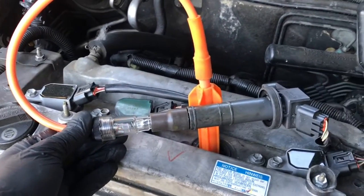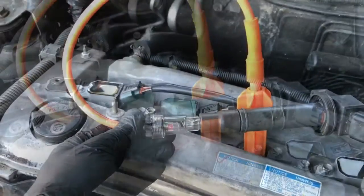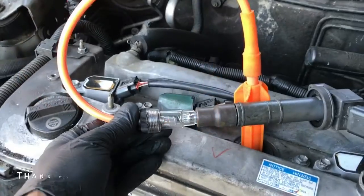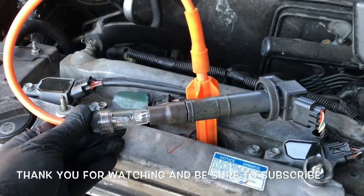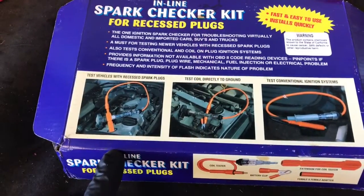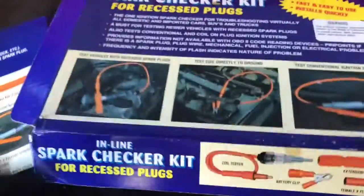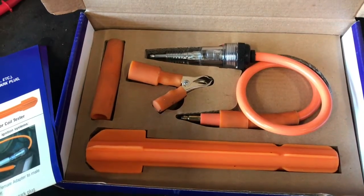This can be a valuable tool to have in your collection, so I'll leave a link for it in the description of the video. That way, if you need to pick it up, you can find it there. I'm Brian Nessa from How To Automotive. Thanks for watching, and I encourage you to subscribe and head over to howtoautomotive.com for more valuable videos like this. Remember, experience is everything.